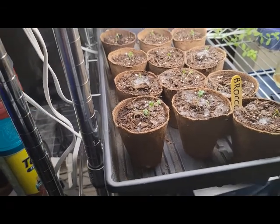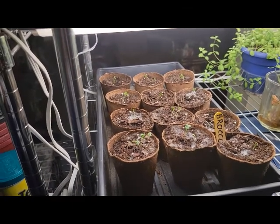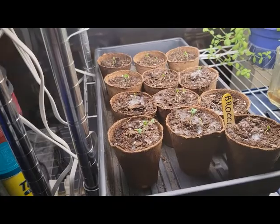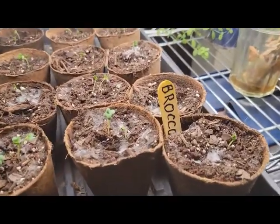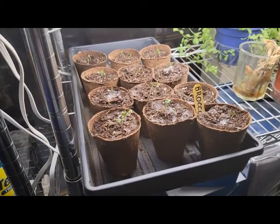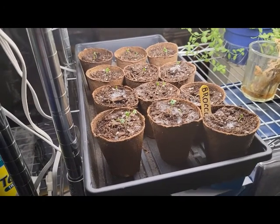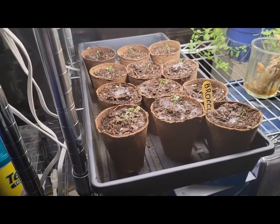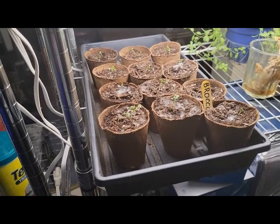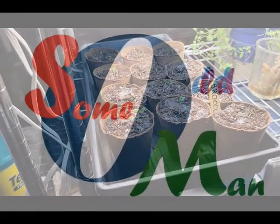I'll probably go and water them again now — it looks like they're getting just a little dry. I'm really pleased to see them going to town. Now, not asparagus — excuse me — broccoli, as it says right there. I've already got plenty of asparagus in the yard, don't need more of that. We'll be putting these broccoli plants into bed nine here in about three to four weeks. Some old man signing off.